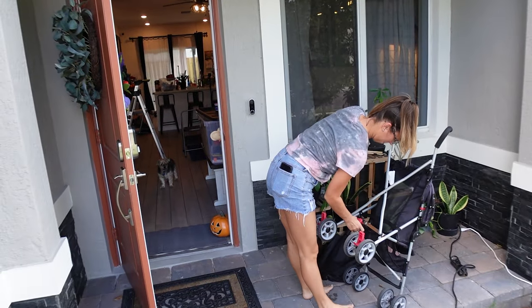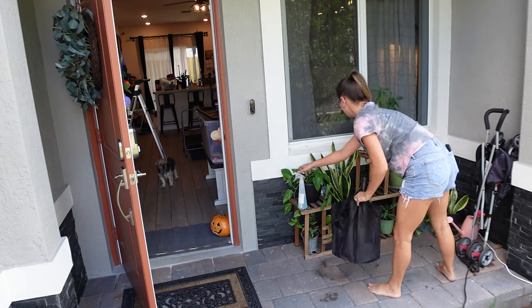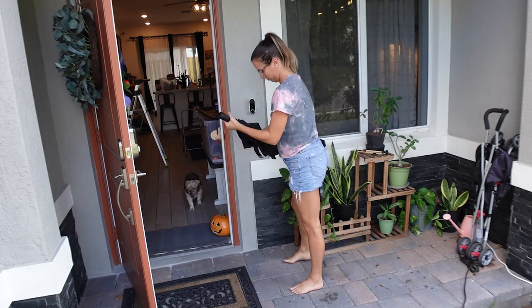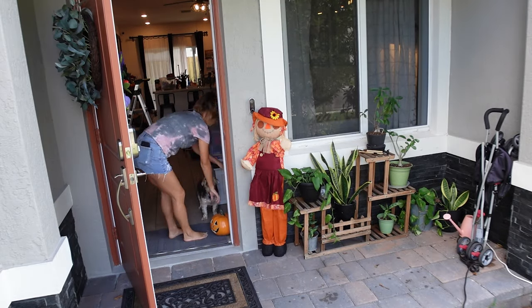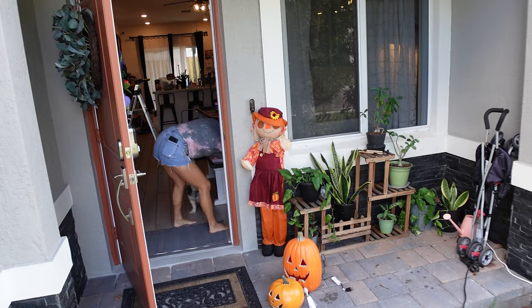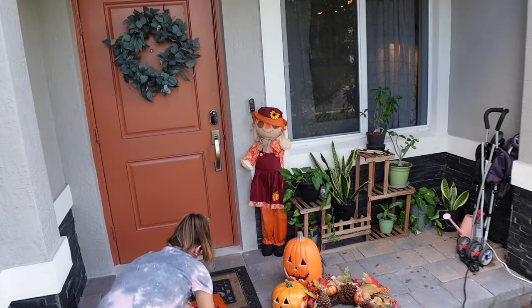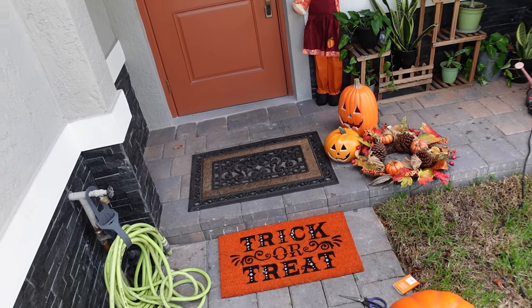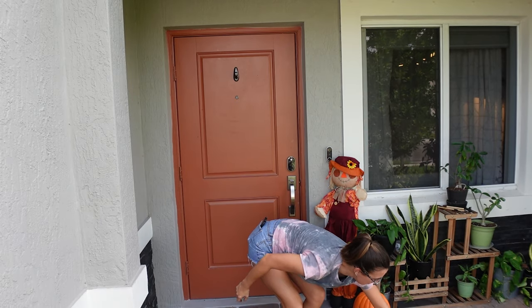We're getting started with our outdoor decorating with a cute fall porch setup. This was a good warm-up for the big side yard spider web haunted walkthrough that you're going to see later. Here I took out and plugged in two jack-o-lanterns — the big one, which you'll see me add later, is brand new and battery powered with a timer, which is really convenient. The ones that plug into the wall are hooked up to a smart switch, as well as this little slide projector that you're going to see later.